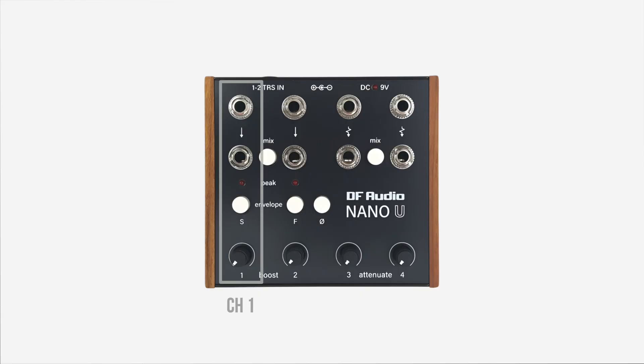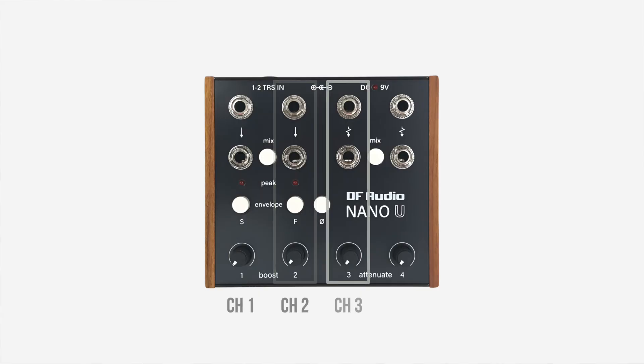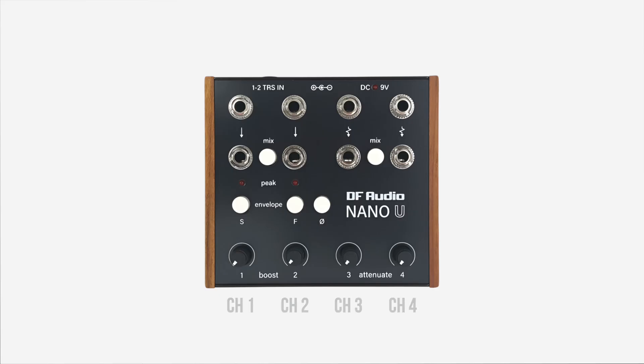Nano U has four separate channels for signal processing, organized into four columns on the front panel. The top row of sockets are inputs, below them are the outputs, and at the bottom we have the level controls.